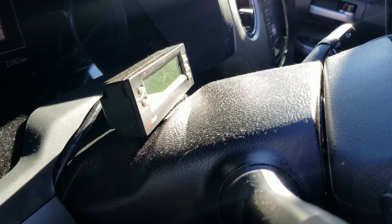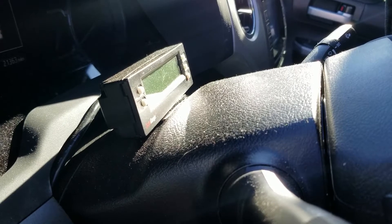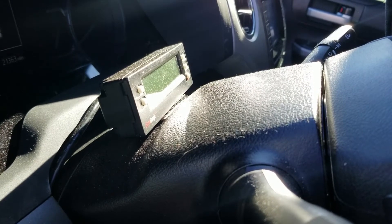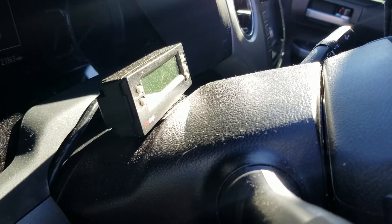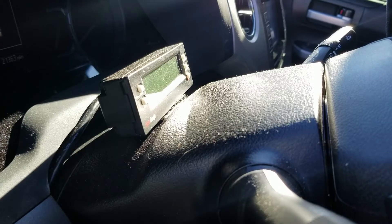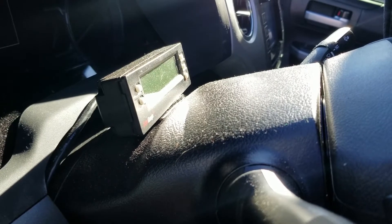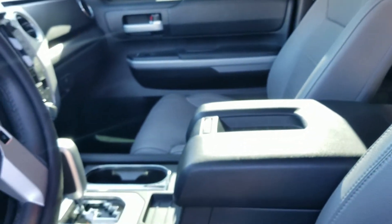I also added the ScanGauge 2. It's a cool little device. It provides my transmission temperatures and it also displays info from other sensors of the truck. So if I want to see my RPMs, coolant temperature, it'll show you things of that nature. And I didn't get the truck with the sunroof — I didn't need it.